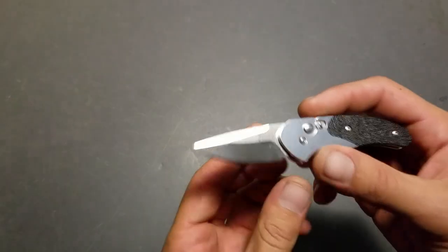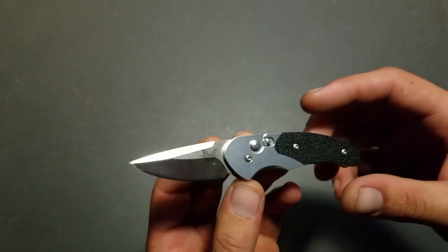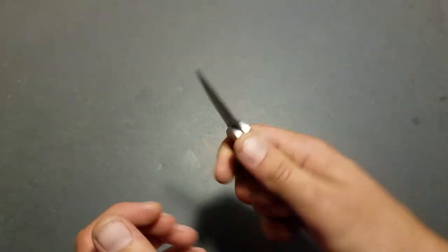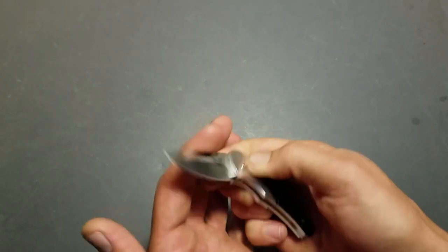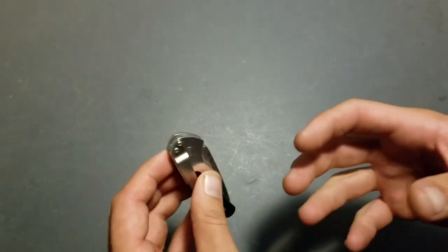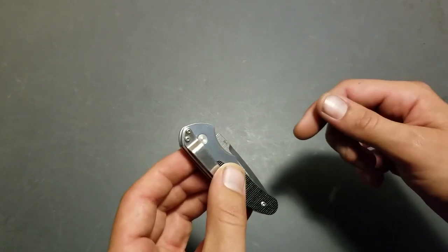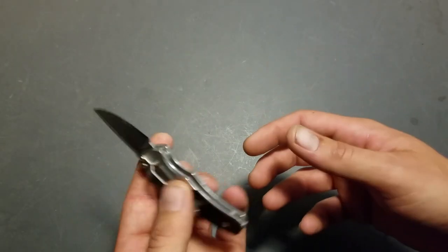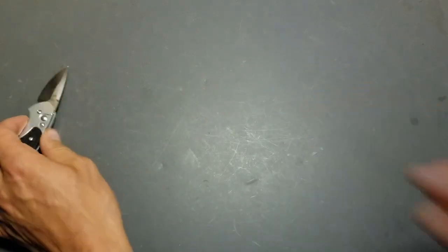Starting off, number 10 is the 3150 Impel. This is one of my favorite knives just because the name — the Impel — is fantastic. It's got some really good working capability being a sub-2-inch blade, and it's an automatic. I like to carry this thing on my left-hand side, my weak side. If I'm not carrying a neck knife or a secondary blade, I carry this. There's still a lot of work that can be done with this little thing.